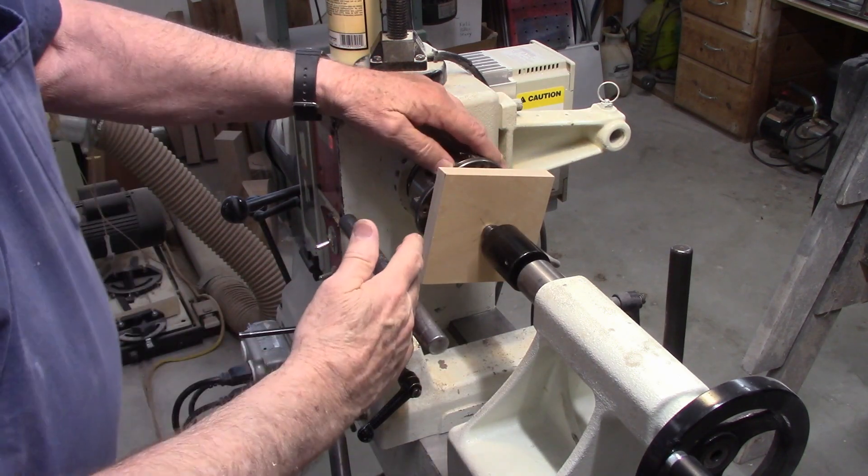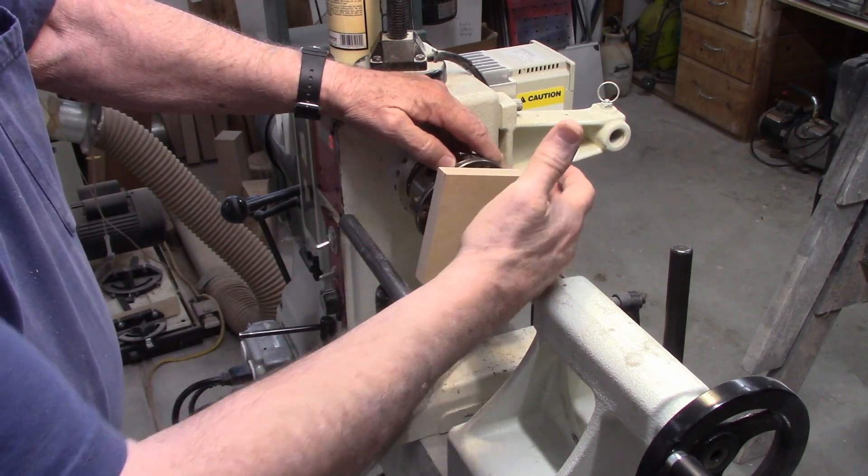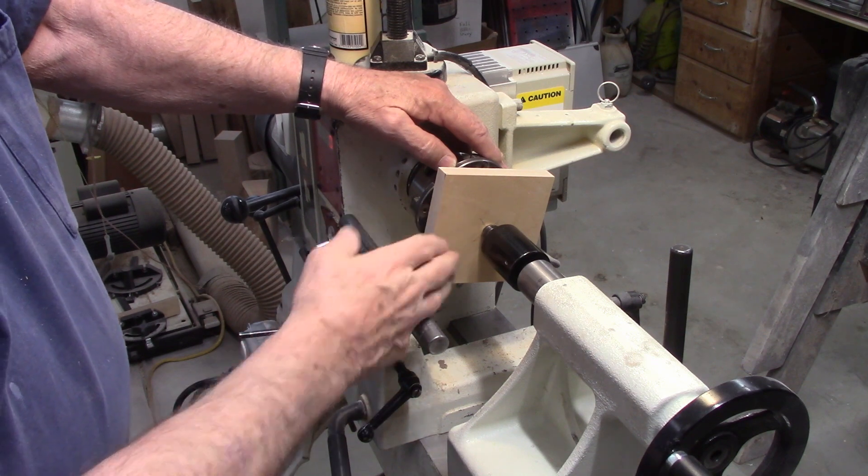We'll just let that sit and once it dries we can proceed to the next step.